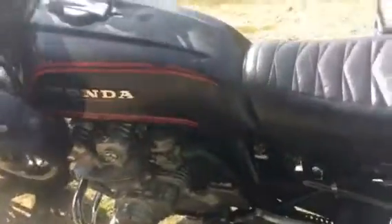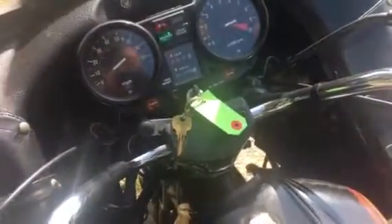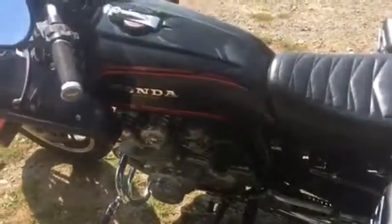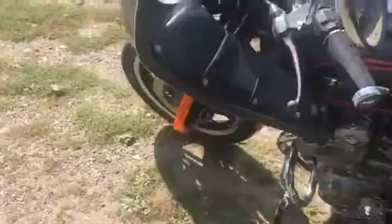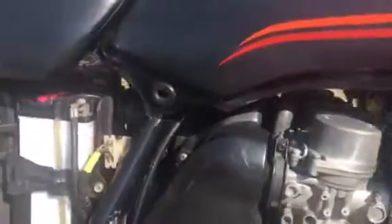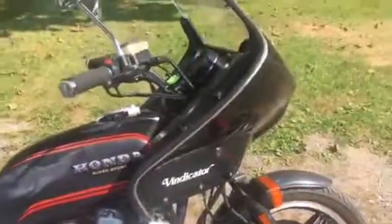55,000 miles. Carbs probably need to be gone through. It runs — when I first started it this morning, took a couple laps around the driveway. Motor is very, very strong. Good overall bike.